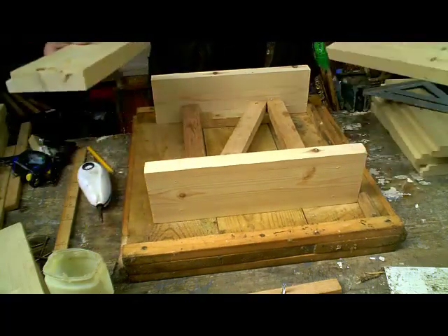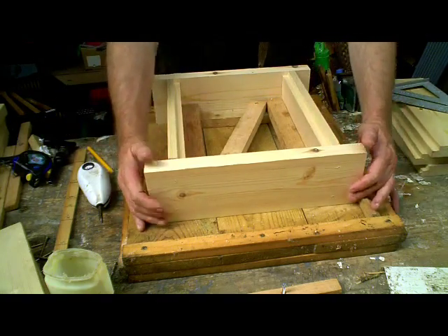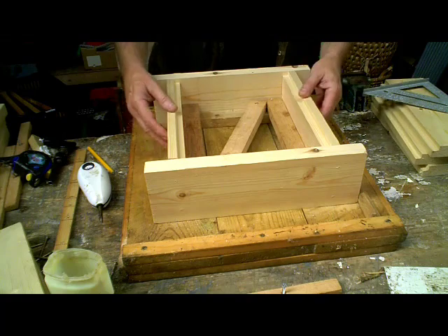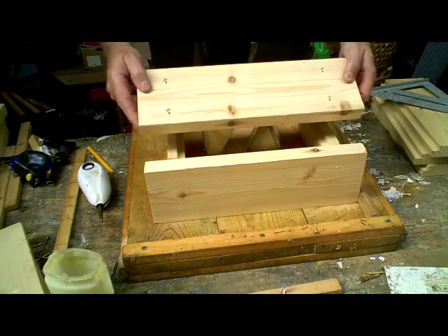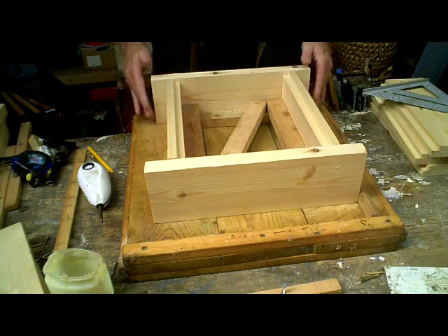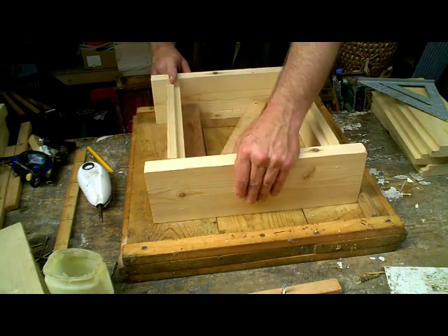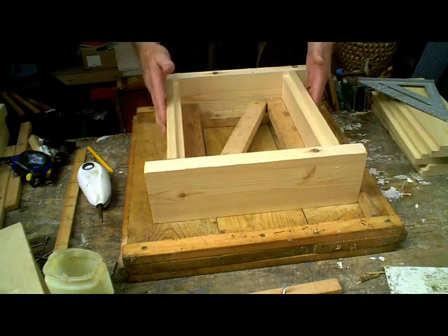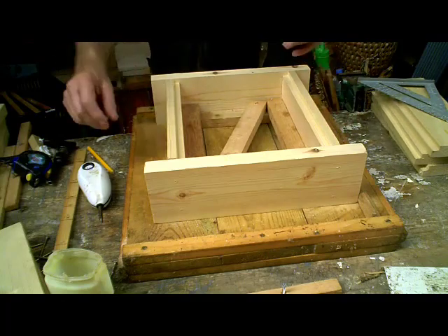So those two sections are now in position. The two short sides go in like this — they go against that interior guide there and there. Because this is now set up exactly as the box will end up in use, all I need to do is use the pre-drilled holes in the end sections. I can apply glue to these edges and drive screws through from both sides, knowing that the jig will hold the wood in position. I can make as many boxes as I like using the same jig and they will all be absolutely identical, assuming I've sawn the wood accurately in the first place.